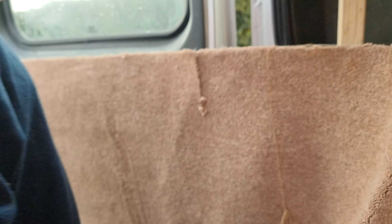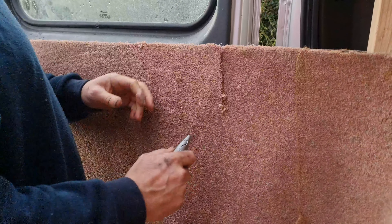You should lay it out, you know. You've got the ridges.